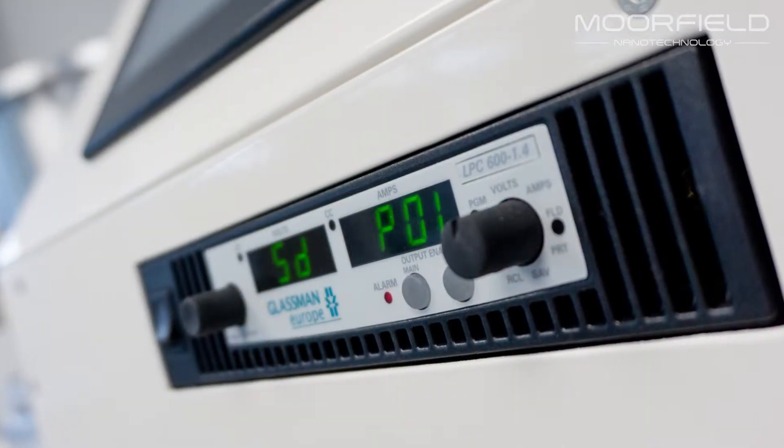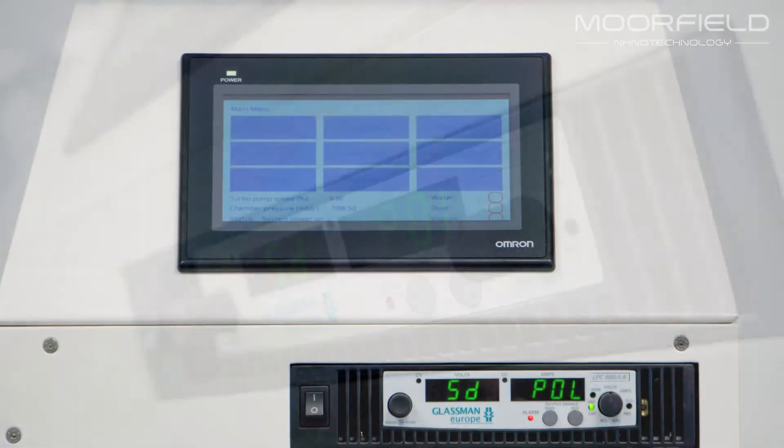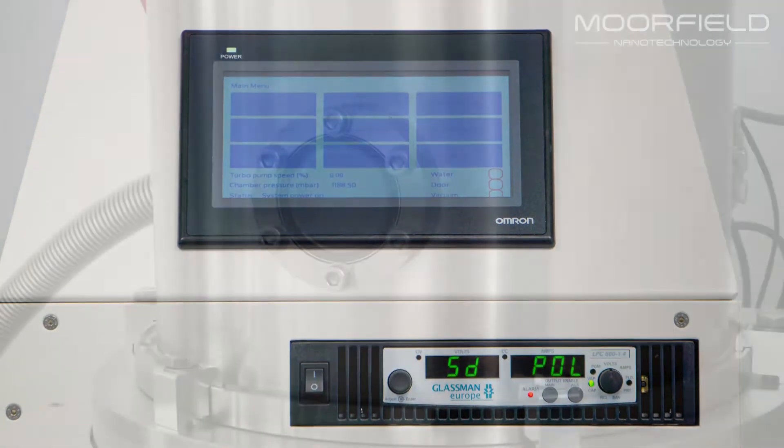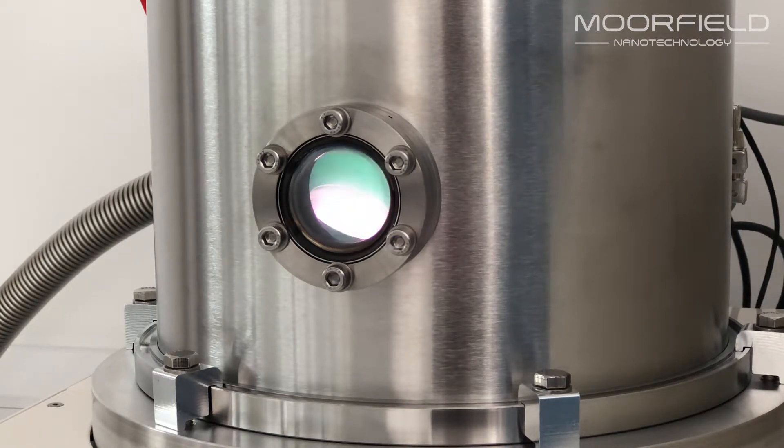The tool can be fitted with DC or RF power supplies or both. A DC power supply allows for deposition of conductive materials such as metals, while RF enables deposition of materials such as dielectrics and transparent conductive oxides.